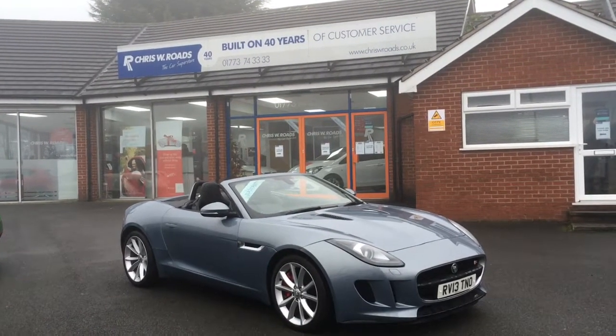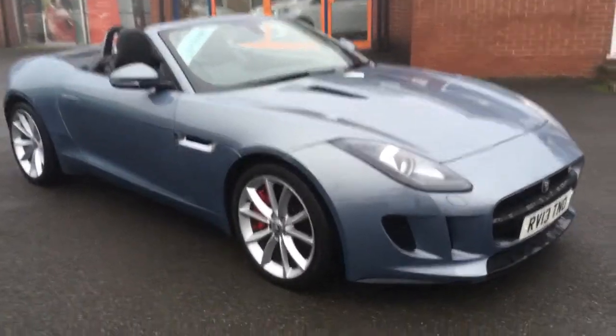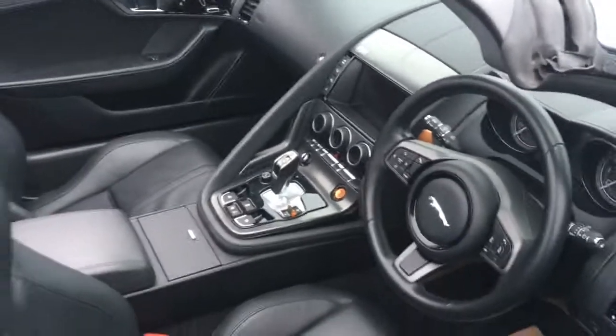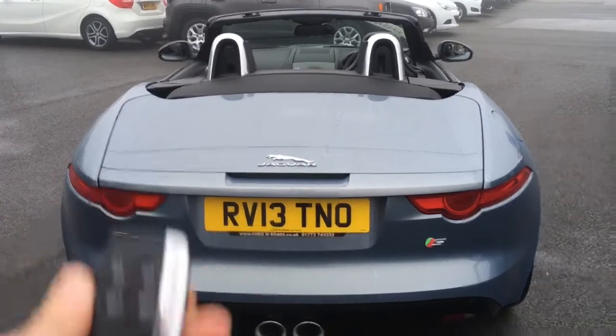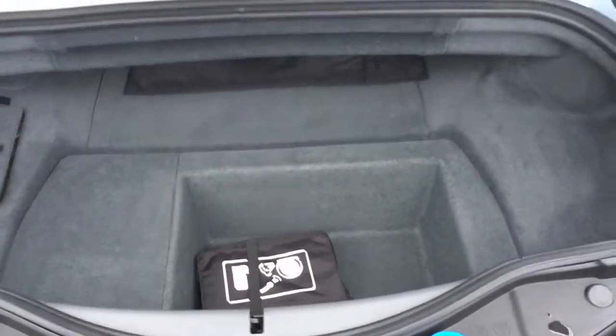Hello, this is Rob from Chris W Roads in Ripley. Here we have a Jaguar F-type — looks stunning in grey. We've got some really cool 19-inch alloy wheels, and you can see the red calipers there, which looks really sporty indeed. Inside we've got some very comfortable leather upholstery with great features to get on to later in the video. Opening the boot — obviously it's a sports convertible so you're not buying it particularly for boot space and practicality, but you do get a bit of room in there, which is very useful to know.